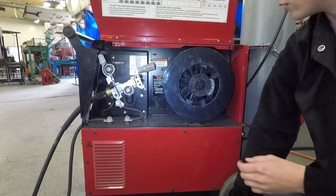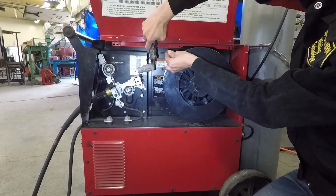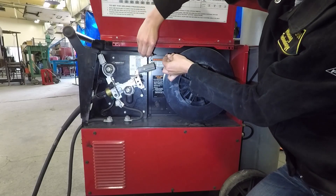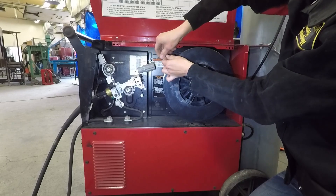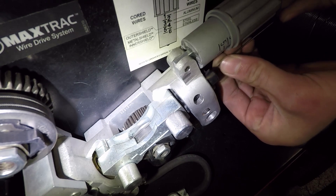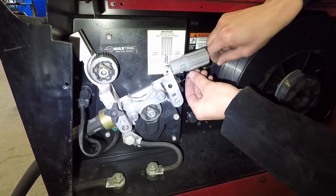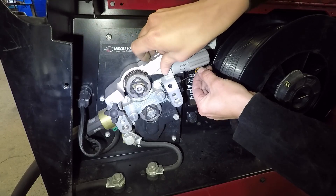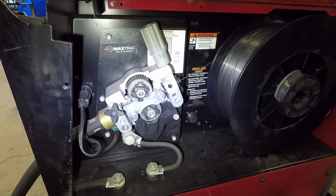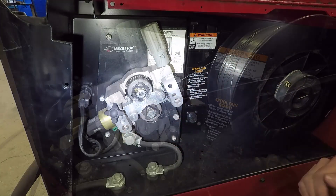Now we'll be ready to thread the wire. When you take this wire off, notice there's a kink — just cut that back. It helps if you straighten the first six inches or so so it'll actually feed properly. Insert it into this guide right here, and you'll actually see it start to feed. After you see that wire start in there, close this top drive roller down and bring the tensioner back up. That is locked in and ready to feed — those drive rollers are essentially just squeezing that wire and pushing it through.